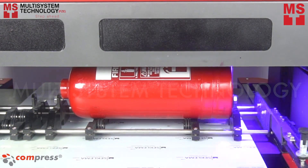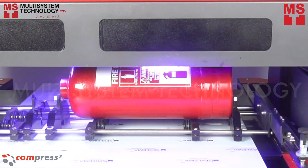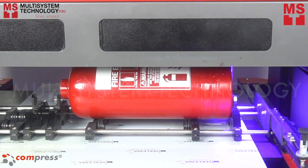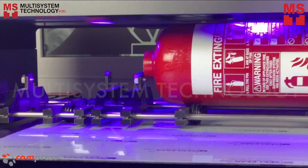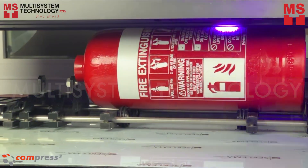First to print is the white underbase that enables you to come up with samples that have been subjected to special printing processes, such as spot varnishing or embossing. It also allows a diverse range of decoration processes that can revolutionize the printing of labels.